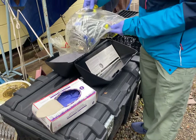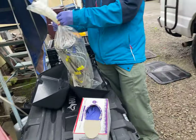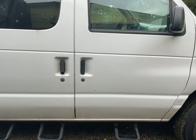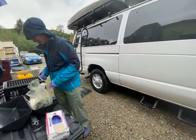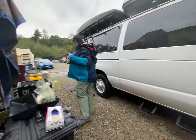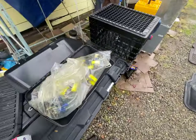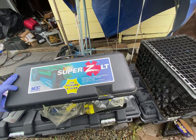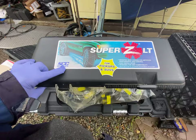Today is 12/23/21 and we're going to put some snow cables on an E350, a 2001 model. It's going to head to the snow soon — today is Thursday and Monday should bring a lot of snow. We got this snow cable here, it's called the Super Z LT by SCC, Security Chain Company, for pickups and SUVs.